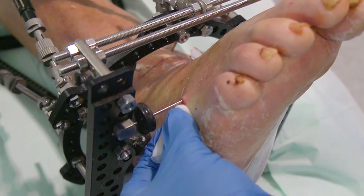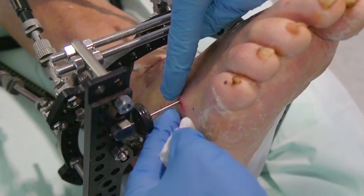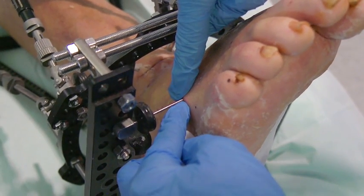It's also a good idea to gently push the skin down towards the limb to make sure it doesn't stick to the wire.